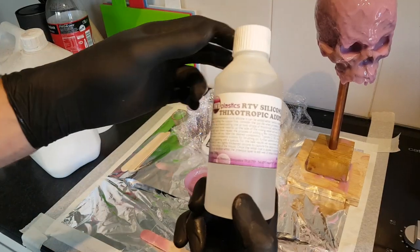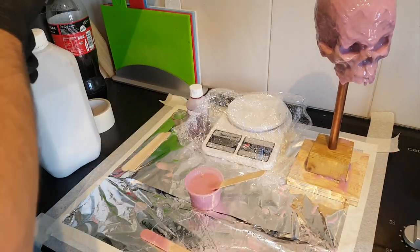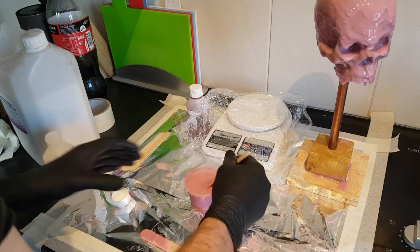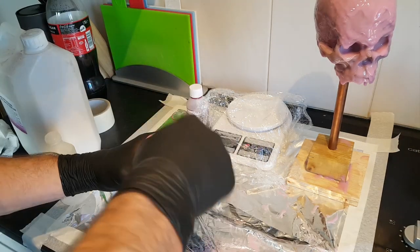For the second batch I'm going to add something called a thixotropic additive, which thickens up the silicone and makes it more paste-like so that it doesn't flow quite so quickly. You can paste it on, and it's really good for just increasing the thickness of the mold.